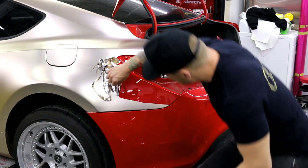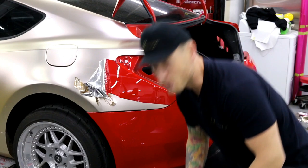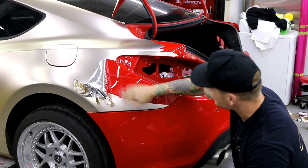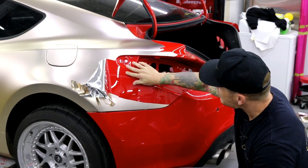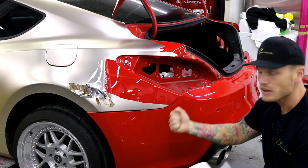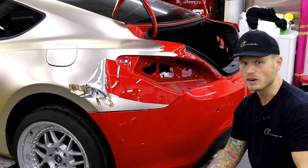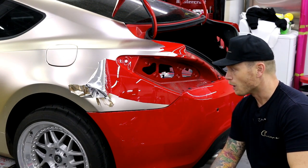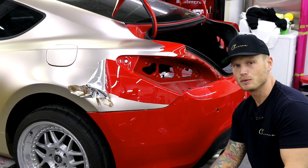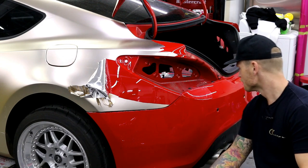This vinyl is coming off very easy. If it had been Avery or 3M, what would have happened is that those brands grab pretty aggressively when it's a little bit warmer - it's probably going to actually take the paint right off the bumper. In this case it's just clear coat, so we don't need a full paint job. We just have to re-clear the bumper - not a big deal, but we'll still have to let it settle either way.